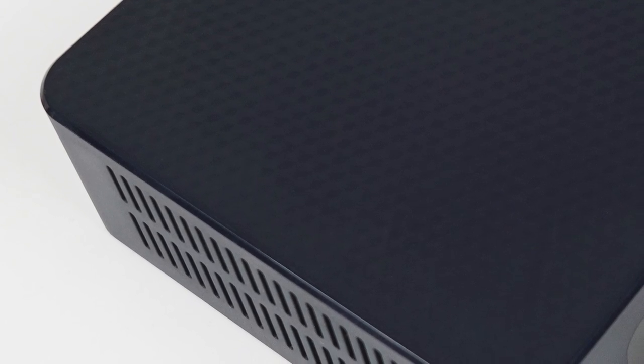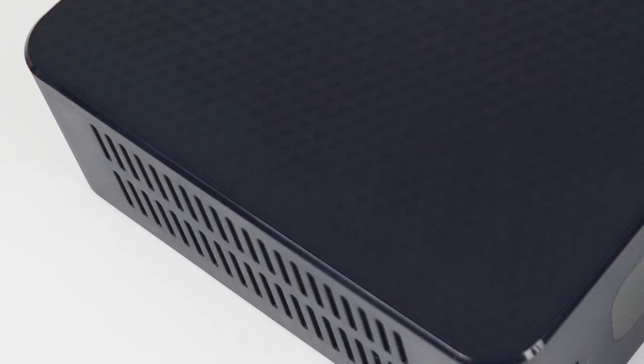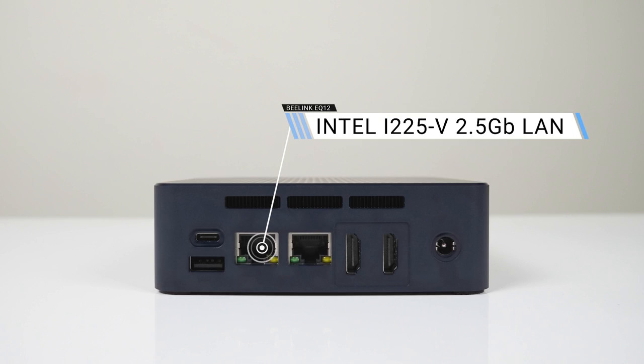The outer shell itself is nothing special. It looks similar to the Mini S12 and is still plastic. What has changed, apart from the logo in the corner, is the port selection. The front is the same with dual USB 3 5GB and an audio jack. On the back is a USB-C port with display out — a very welcome change — one more USB 3 5GB, dual 2.5GB LAN, and dual HDMI 2.0.